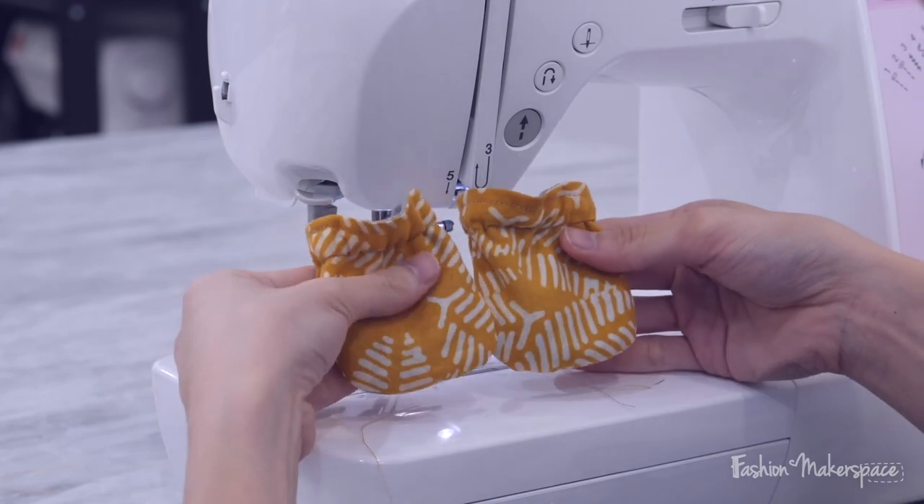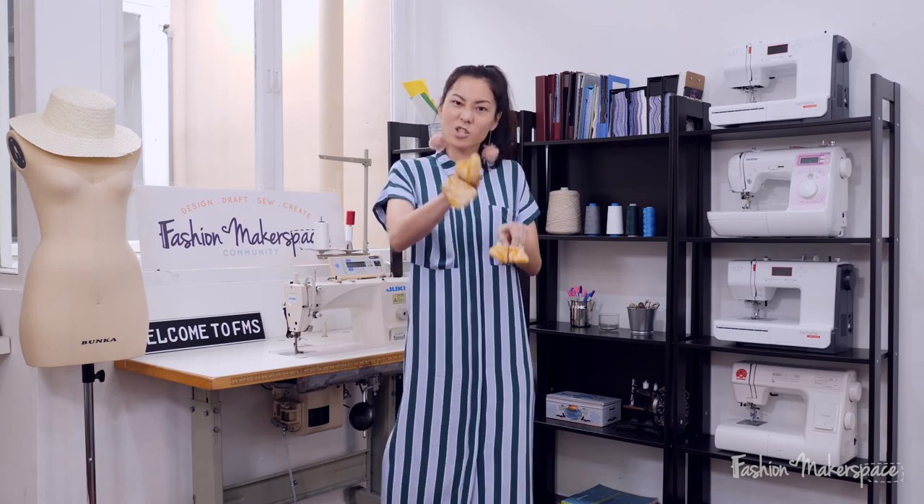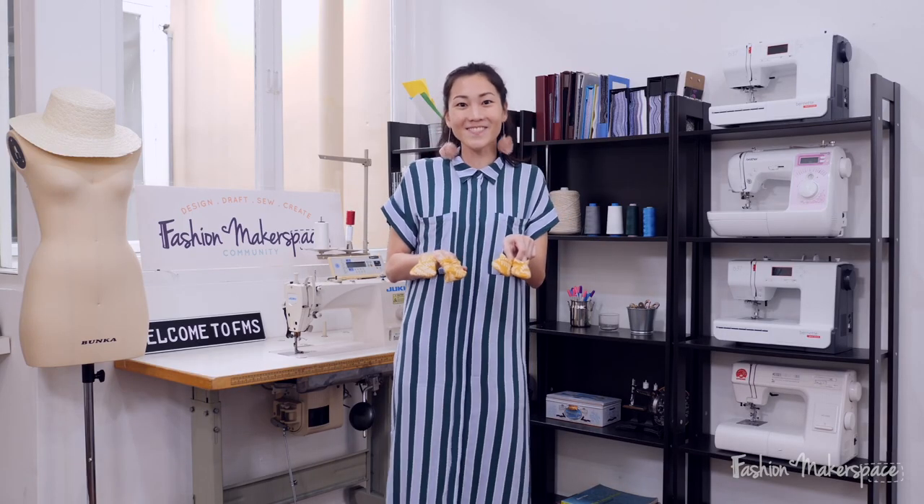Your mitten is done and we are done with the baby booties and mitten! If people can do it, so can you. This would be a very good gift or even a starter project if you're just a beginner at sewing. If you like what you see, do check out our Fashion Makerspace videos - we'll see you soon, bye!